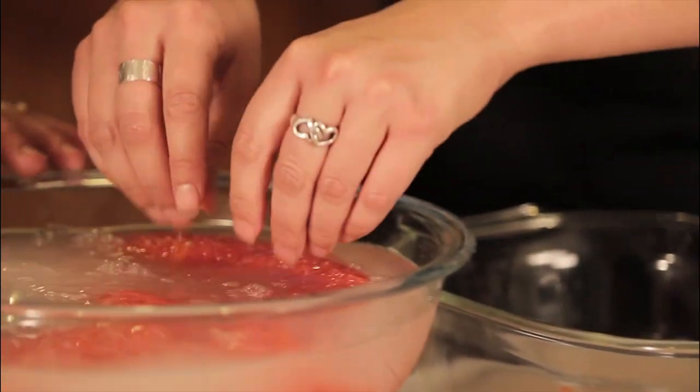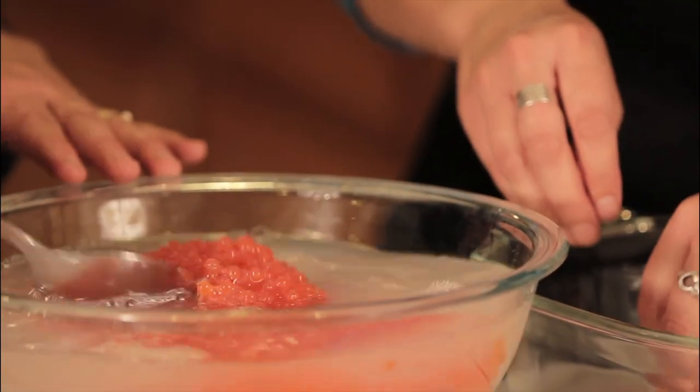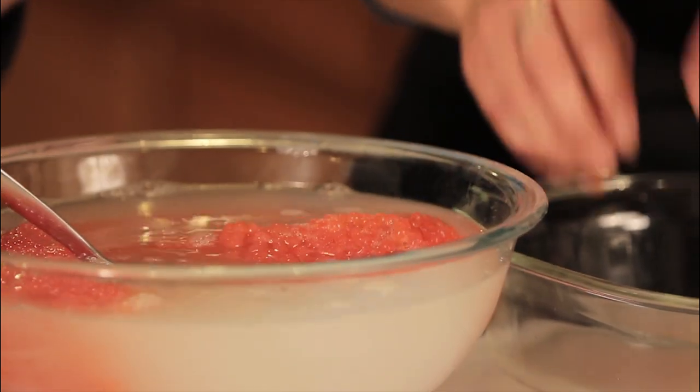We're going to let them soak here for about 45 minutes, and when we come back they'll be cured, a little bit firmer, and they'll easily separate from their skein. Our caviar has been brining for about 45 minutes, so now we're going to separate them from the skein.